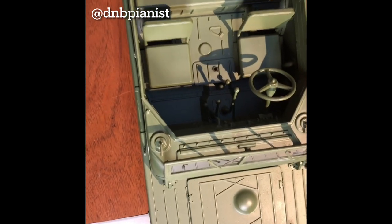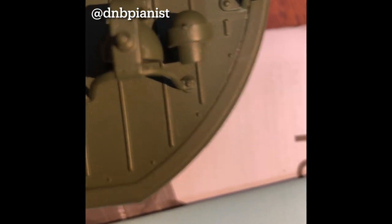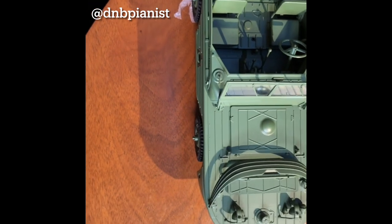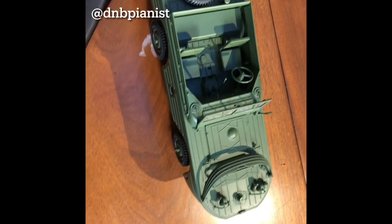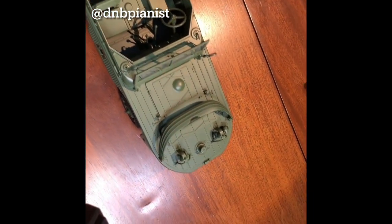The other thing I wanted to make sure to show is the power button — it's actually right in here where the passenger seat is. Let me turn it on. When it's on you can sort of see a blue light in there. I actually screwed it in pretty tight so now you can't see it, but it is on. Let's try the remote control — it does have proportional control for sure.